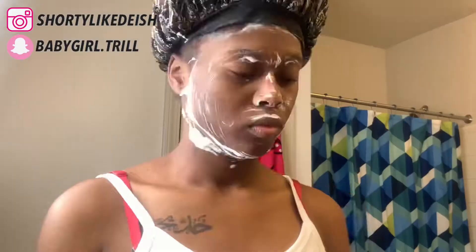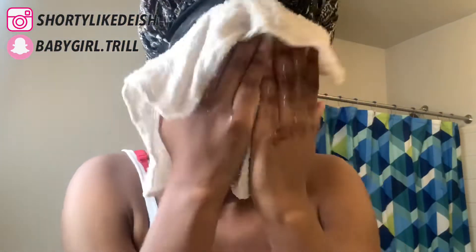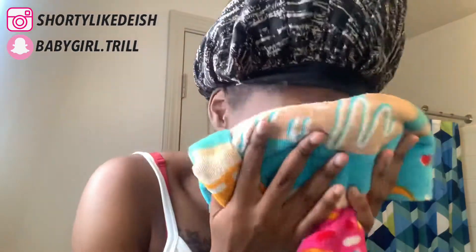Now I'm just gonna take a white rag — I like using white rags for my face because I don't like the thought of dye from colored rags on my face. I'm using a clean white rag to wipe off my Urban Skin RX. My skin is not all the way where I want it yet, but it's come a long way. Before, my skin looked a hot mess — breaking out, blemishes. Hallelujah.